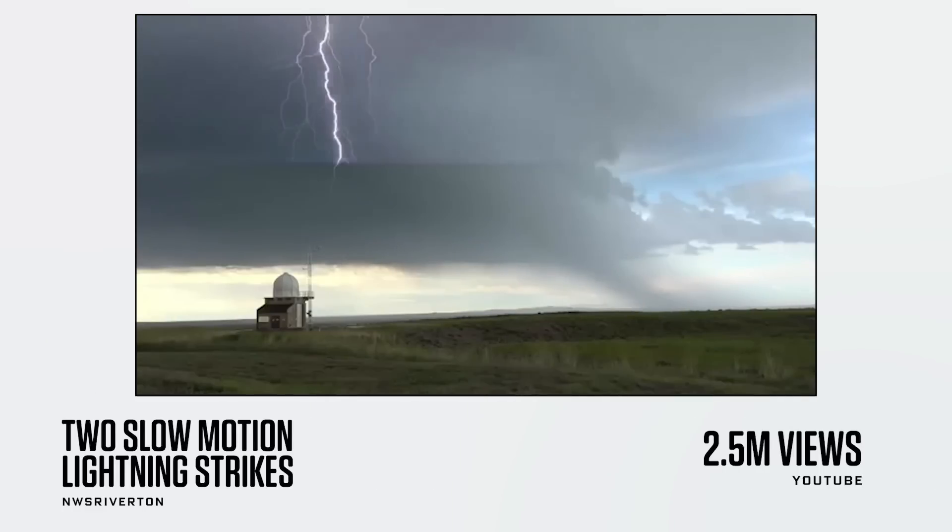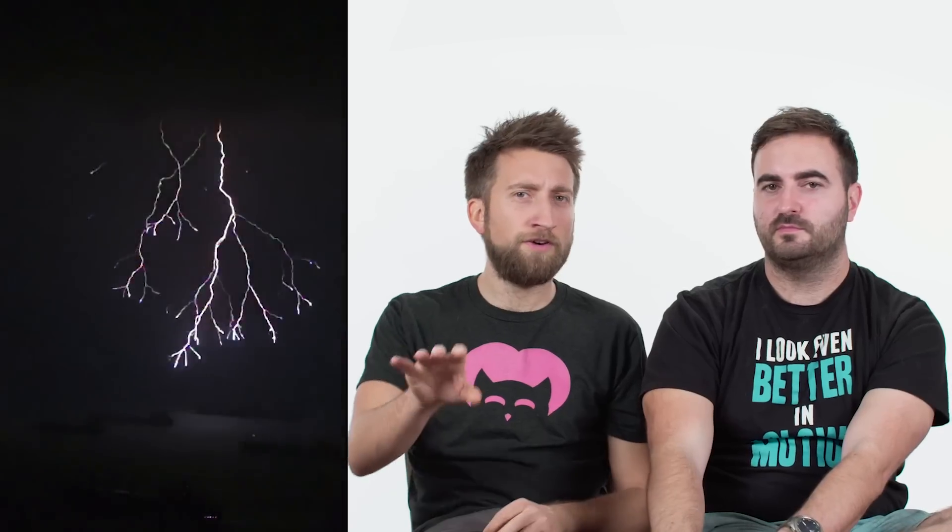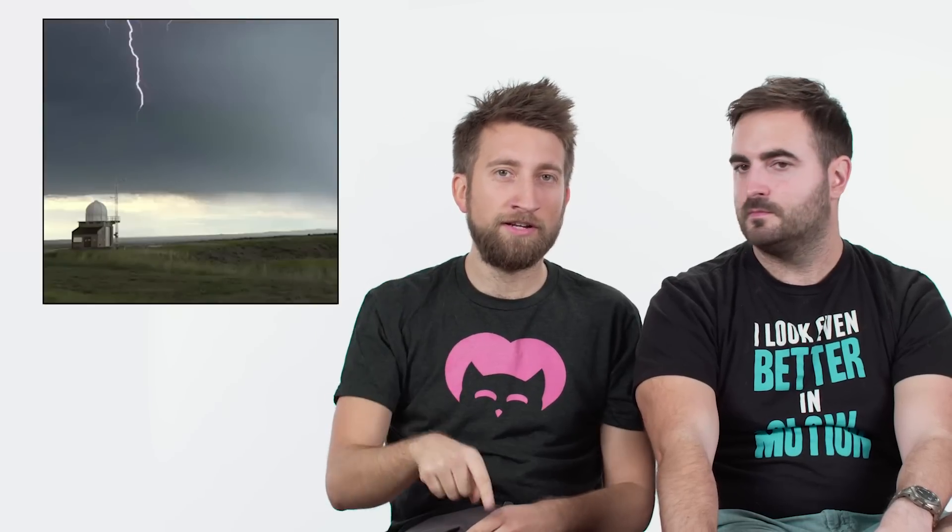This is two slow-motion lightning strikes. Nature, once again, is an excellent subject for slow-mo. Lightning is very, very, very fast — like a tenth of the speed of light coming down, and a third going up. We actually know this because we recently filmed lightning much faster than this clip, up to 103,000 frames a second. You can't necessarily see the travel of the lightning in this clip, but you can see it lingering in the air long enough to tell it's in slow motion.